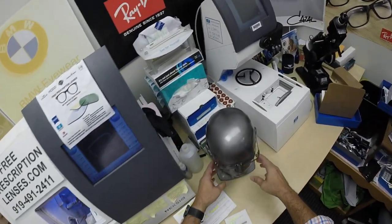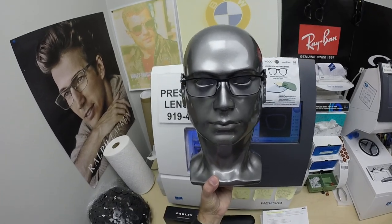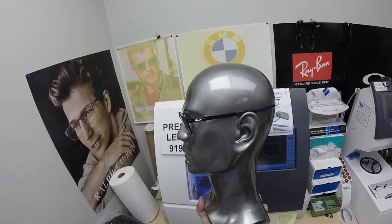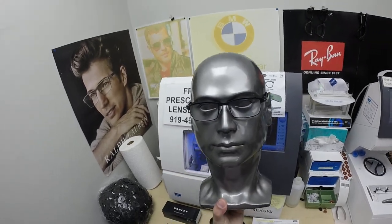Mohammed, I also sent out a selfie request. I would love to have two selfies — one with you indoors, clear, and then one with you outdoors showing how dark the Zeiss Extra Gray lenses get.